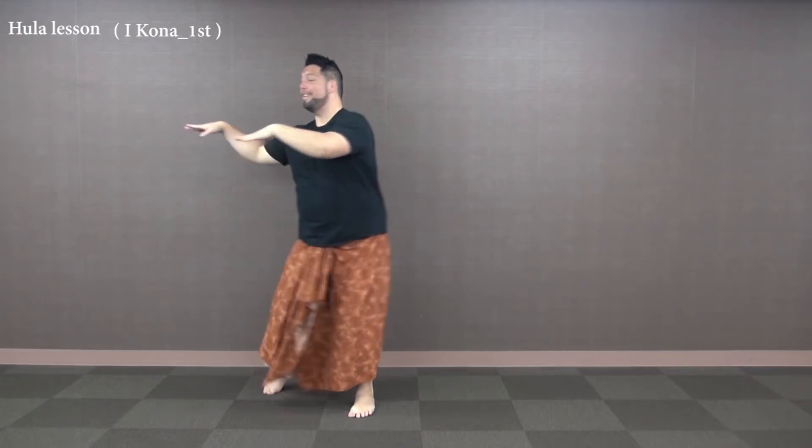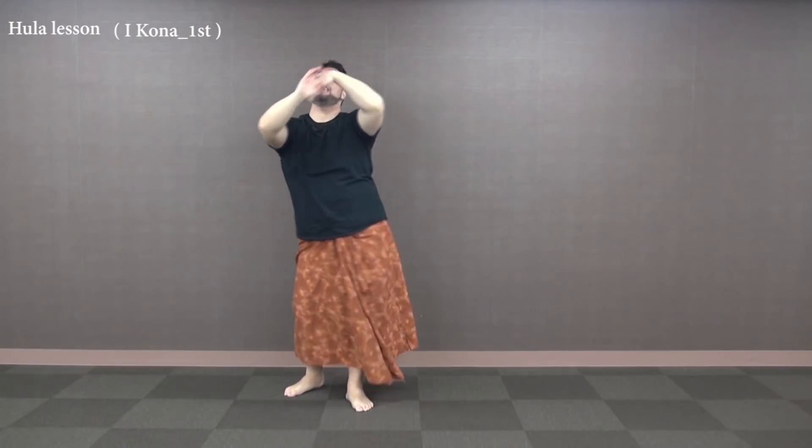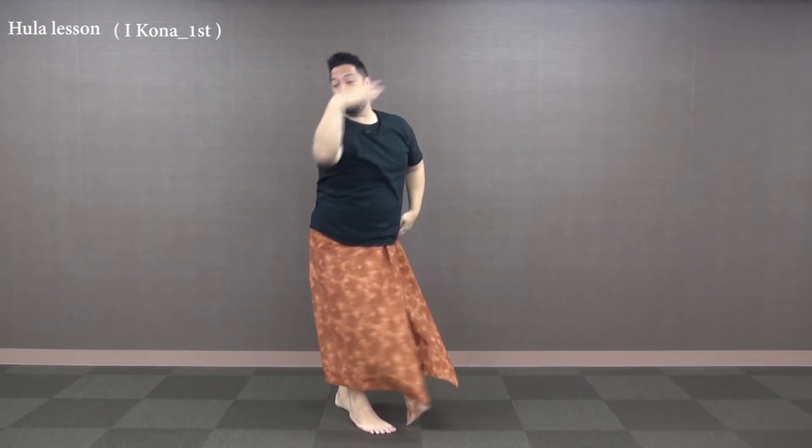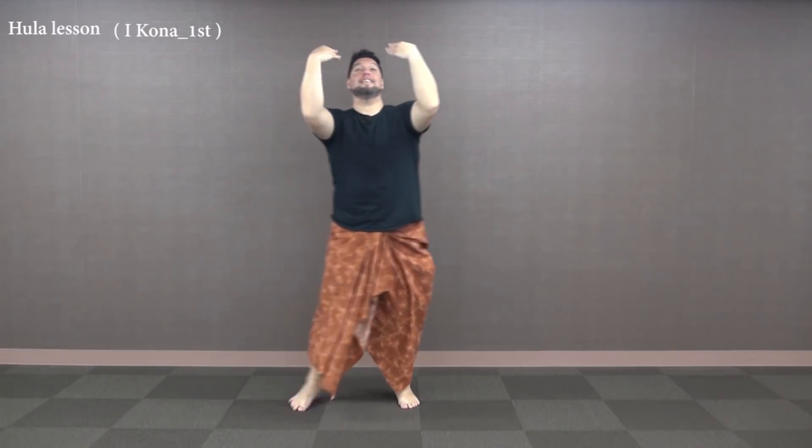Let's try it with the music — I'll do it two times all the way through. We're gonna vamp to the right — five steps. Kaholo forward, clouds, ki'i.